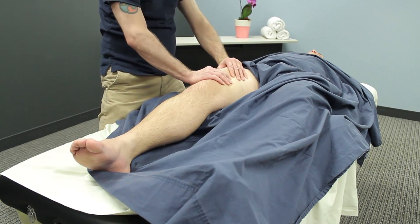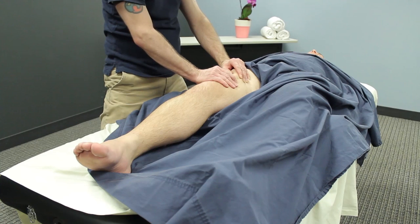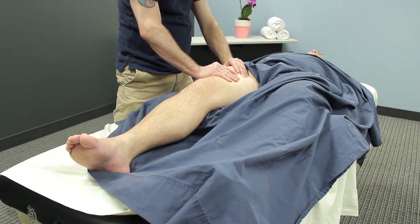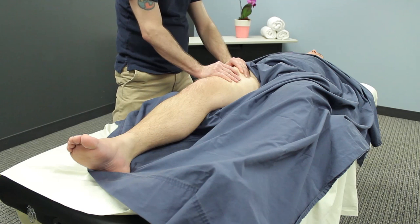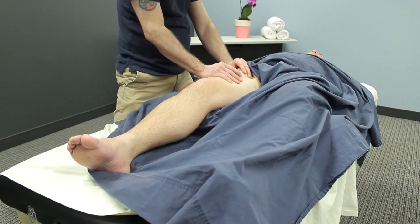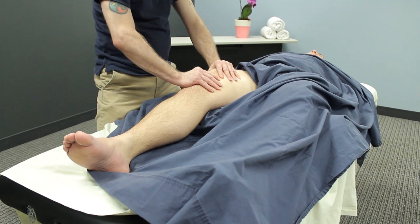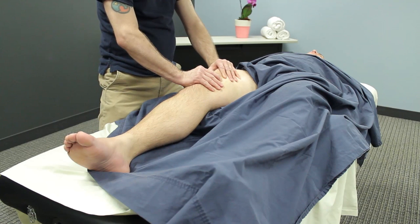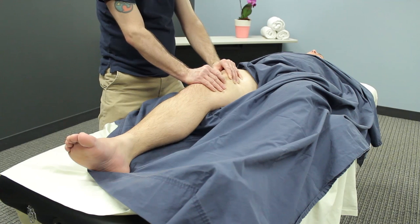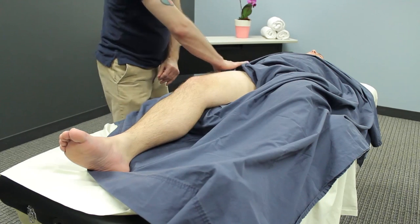Sea bowing again works very well here too. Usually quads can be relatively hypertonic on a lot of your clients. Moving slowly, deliberately, and picking up as much tissue as you can in your grasps will make the technique not feel pinchy and not feel uncomfortable. And I'll do sea bowing all across that anterior thigh as well, right around the patella, just proximal to the patella — you can really sink your fingers through that area. All of those quads come through that area and insert onto the tibial tuberosity. So that's a great area to focus on.